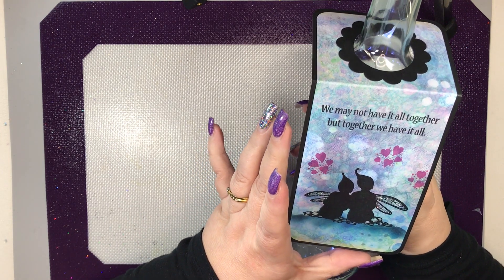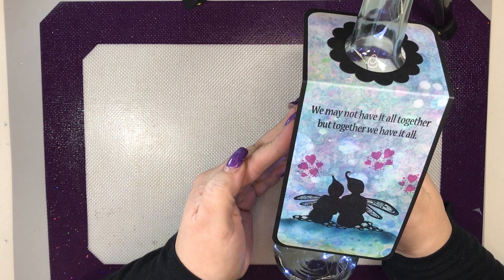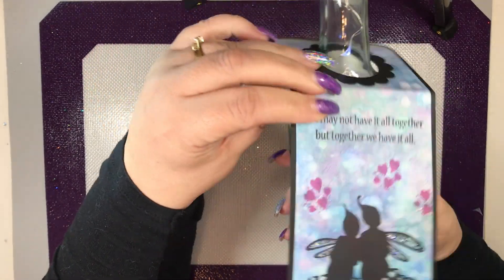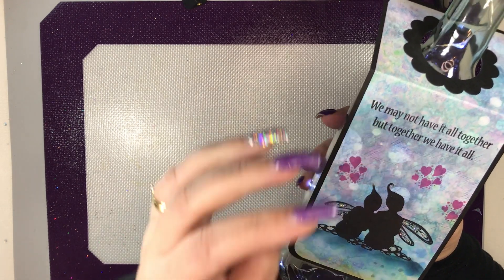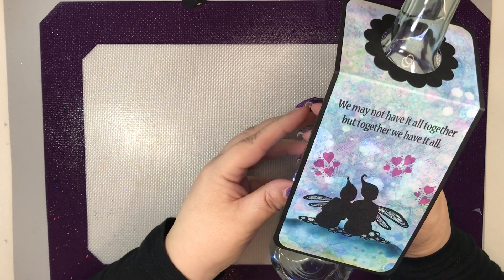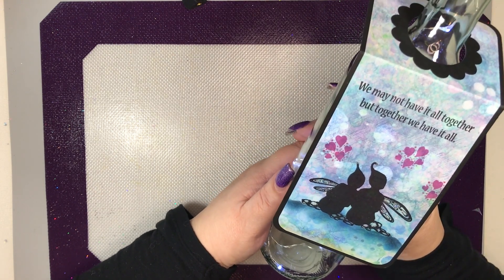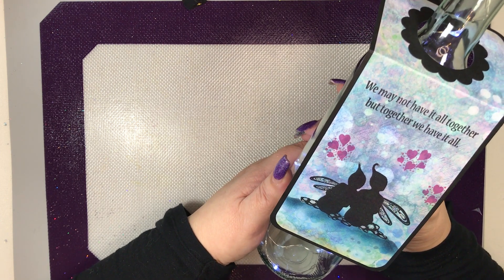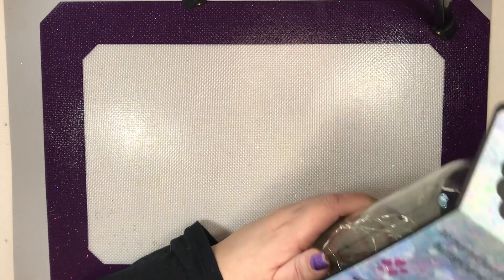So I didn't measure anything — I'm terrible for doing that, I just guessed. This bottle is just one of these tiny thin ones, they're very narrow. I think a bottle of wine would be a bit wider. But the beauty of these is you can make them any size you want. I'm just going to show you how I made mine, and then it's up to you — you can go as ornate, as personal, as decorative as you want.